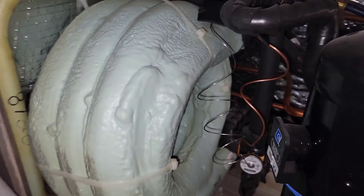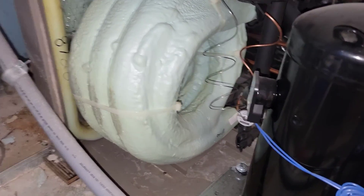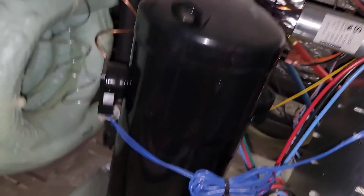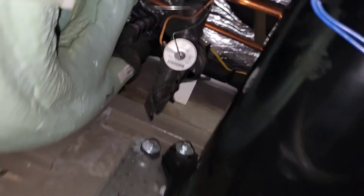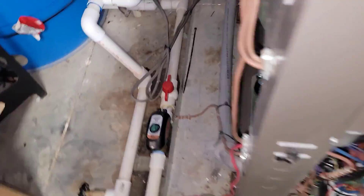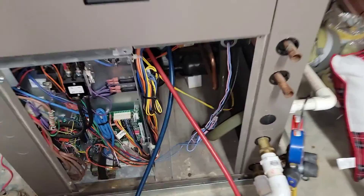I took the panel off on the left so you can see the tube-in-tube coaxial. This is a two-stage compressor. You can see the other solenoid. There is a TXV, but that is the coaxial.